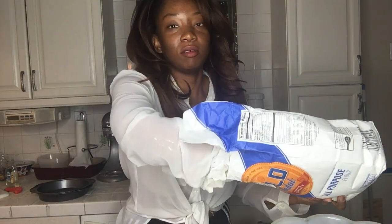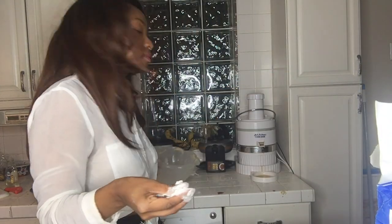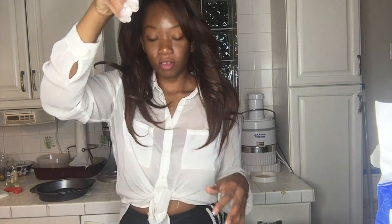Now before we roll it out, we're gonna take a little bit of flour and just dust it on your surface, and a little bit on your dough too. Gotta smack that dough, gotta flip that dough.